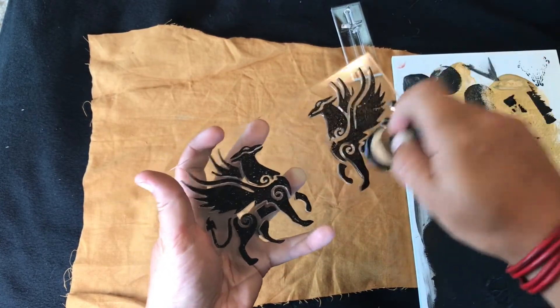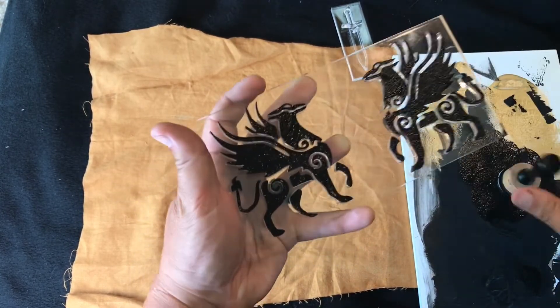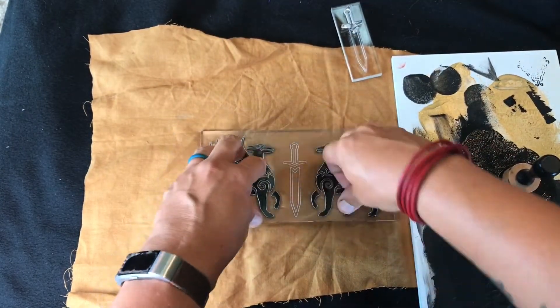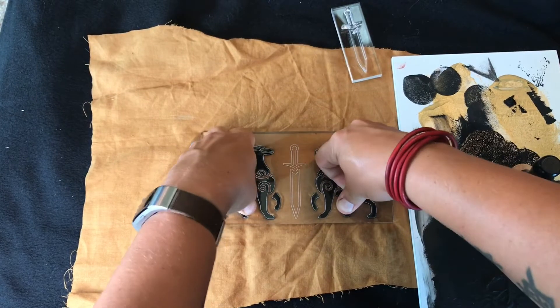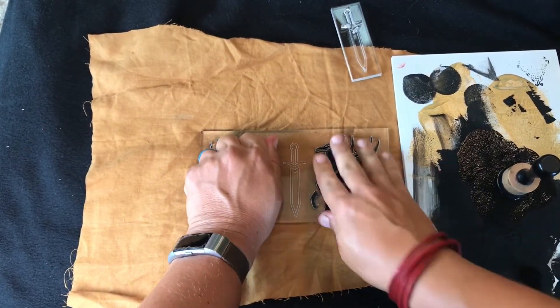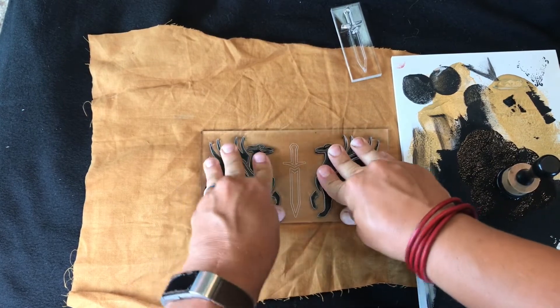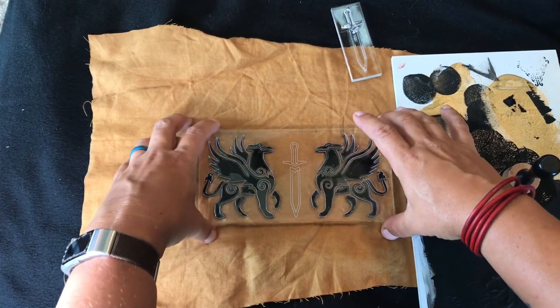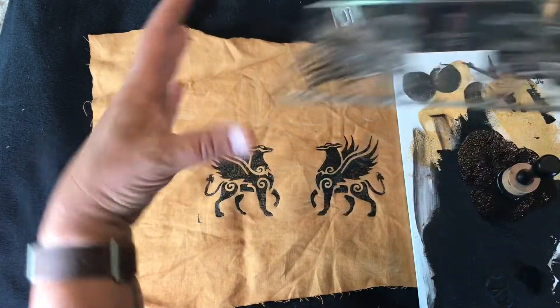If you're using a roller tool, the same thing — you sort of want peaks. This is why we have squish, because you're going to push and rock it. Give it a nice amount of pressure. Some people stand on them or hit them with a mallet, but I don't recommend it with the acrylic — you'd be afraid of it breaking. Then you're going to want to pull straight up.